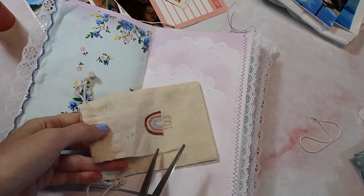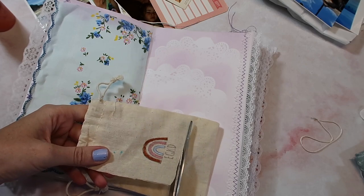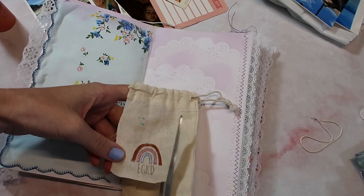I actually changed the colors up and added a blue. I feel like this color combo is maybe kind of odd, but it's just what I'm feeling — it's just what I wanted to do.